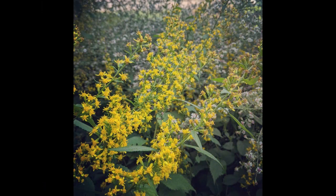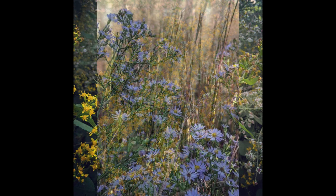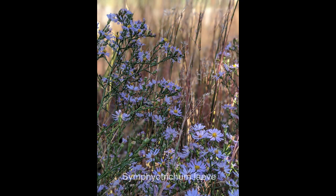We cannot forget our goldenrods. If you've followed me for any length of time, you know I like zigzag goldenrod, Solidago flexicaulis — a great shade plant for dry shade that will also take sunnier conditions with consistent moisture. Any of our goldenrods work, and any of our asters really work. These are probably two of the most important plants for fall migrating and overwintering insects and bugs.